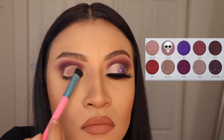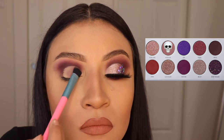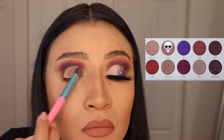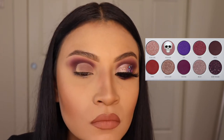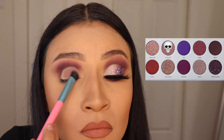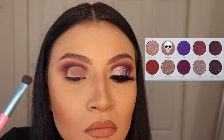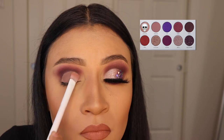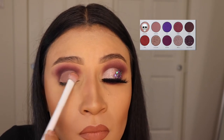Next I'm going in with the shade Hush Hush and I'm gonna be applying this before I go in with the shimmer shade, just so that it comes on smoothly and doesn't look chunky, since we're also going to be applying glitter after this. Now I'm applying the shade Bling Bling and I'm gonna apply this right over the other shade.